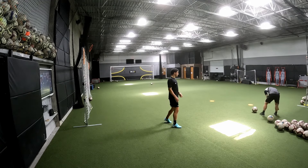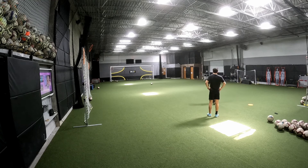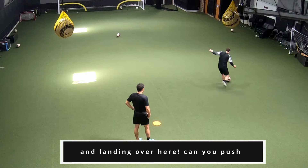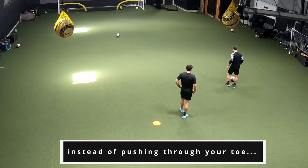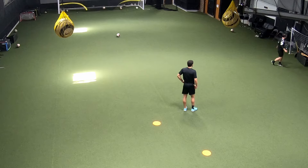I actually learned this from one of my players, a young kid. He wasn't doing it like this — he was just doing it lightly. I always tell my players, when you hit this shot, instead of kicking and landing over here, can you push through the ball and land over there? Seriously. Instead of pushing through your toe, pop off the outside of your foot. So on here, I pop off the outside of my foot.